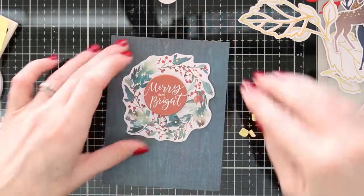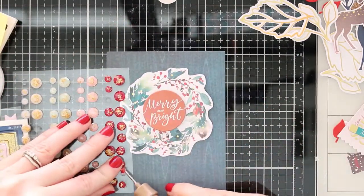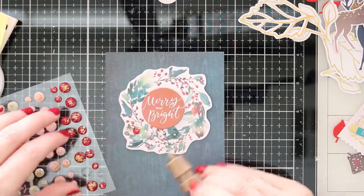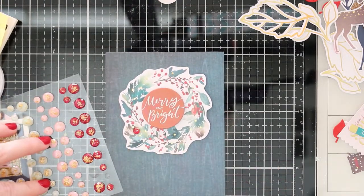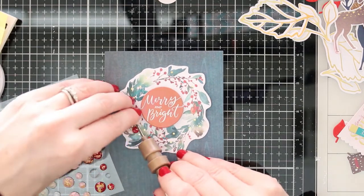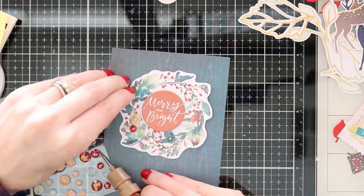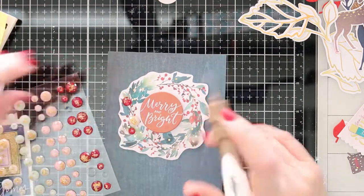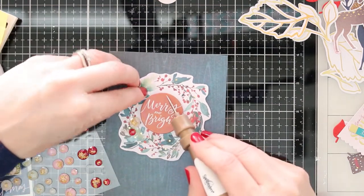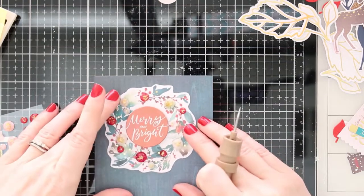I'm just making sure I've got that in the middle and I'm going to go ahead and stick it down. What I love to do with Christmas wreaths is just fill them with embellishments, and I think all Christmas cards need a little bit of sparkle. So I'm going to take a lot of these rhinestones and just fill this whole wreath with them. I love this card — it may be one of my favorites from this kit. It's really simple, but it looks gorgeous when it's done with all of those rhinestones.